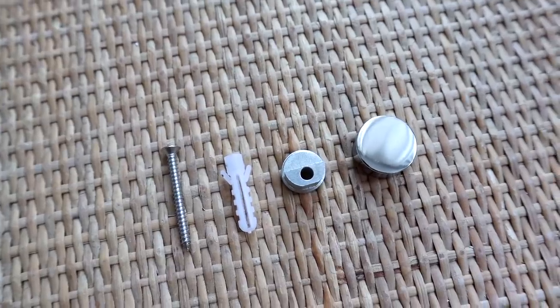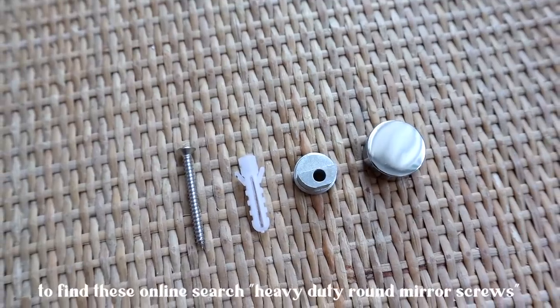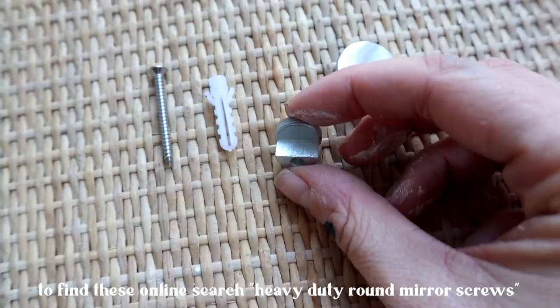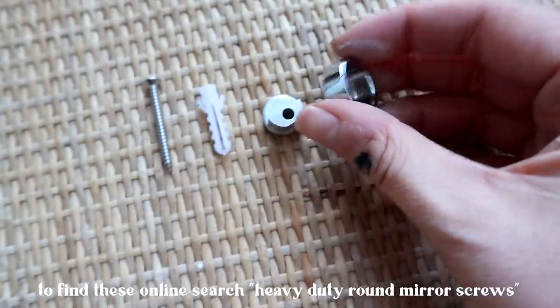Because the mirror had no fixtures on the back, I needed a creative way to hang it. The fixings I'm using come with a wall plug, a screw, and a connecting piece which the mirror will sit on, and then a screw on top to cover it. I drew a straight line where I wanted the base of the mirror to sit, screwed it into the wall with the connecting piece, and marked where the top two fixings are going to go.